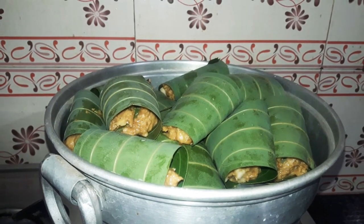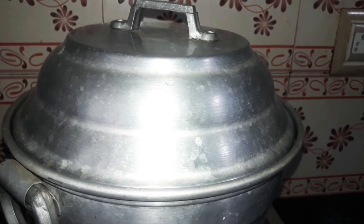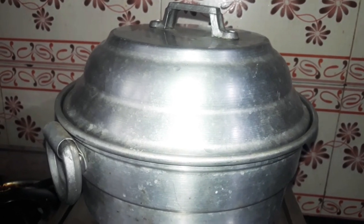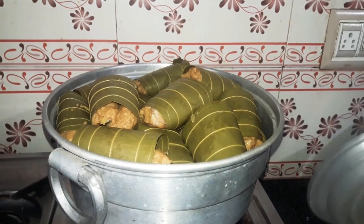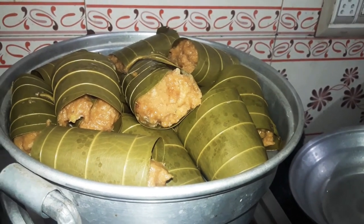Now we have to put all the pieces in the vessel. We will add the vessel ingredients. You can also do it in the pan. Now I have all the ingredients in the pan. Now we are ready for the pan. We will add the flour.